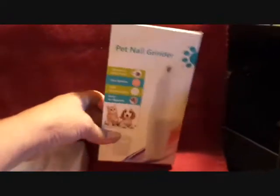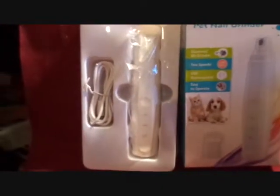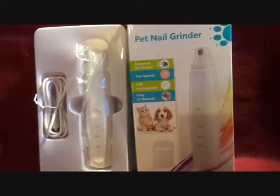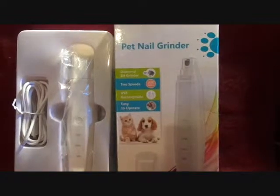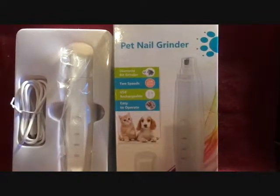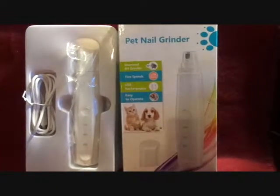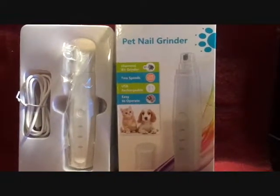This is the Aiko Pit Nail Grinder. It comes with a nail grinder and a USB cord to charge it. It has a diamond bit for the grinding, which I'm impressed with, because I've had one of these before and they were just sandpaper instead of a diamond bit.